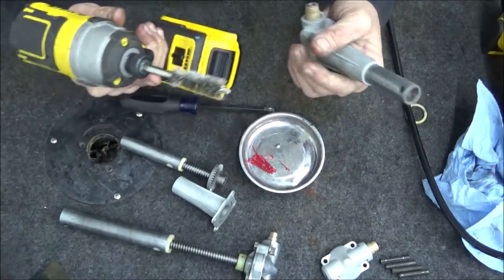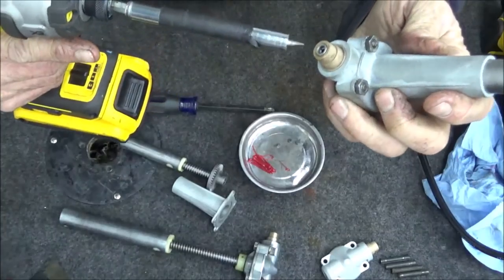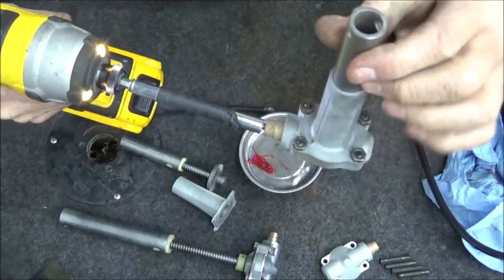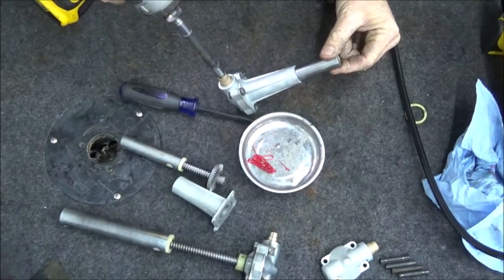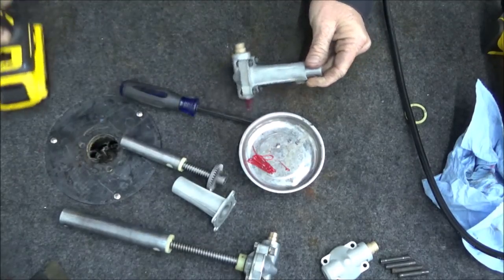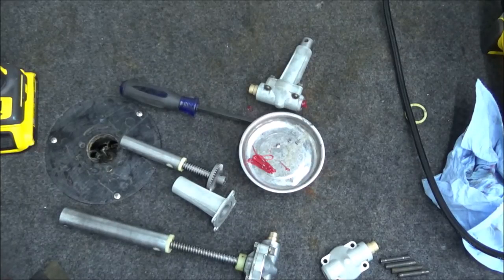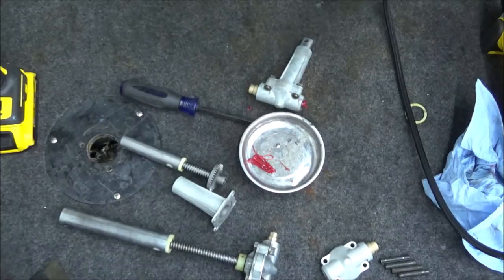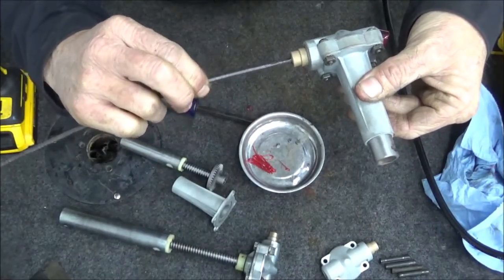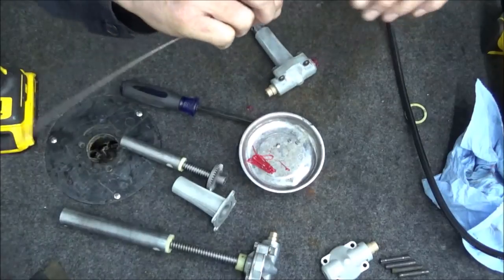If you have a number four flathead it will actually fit in where the cable goes and let you test everything — hold this still and it'll go in and out. There's all the way out, and that's going back in. You can also just get one of those cables and turn it very easily without any friction. It should be smooth — no grittiness. If you feel grittiness then you probably got some dirt in there; take it apart, clean it out, and do it again.